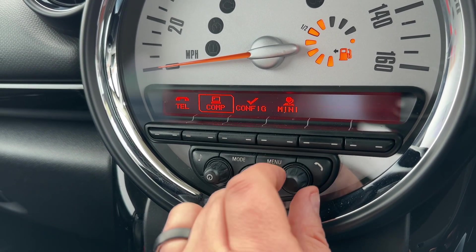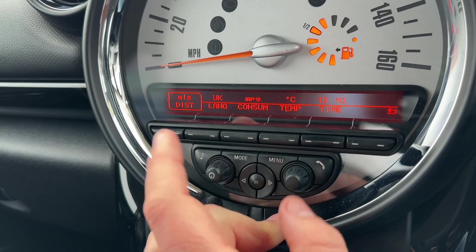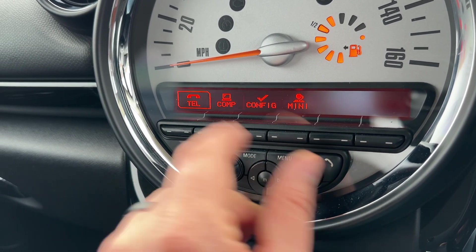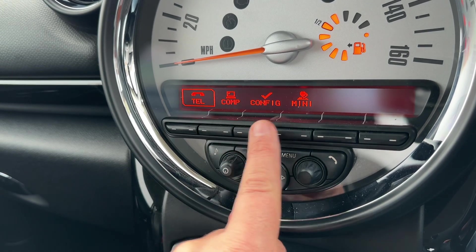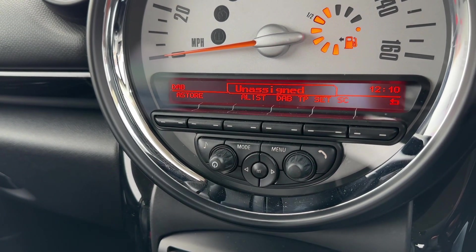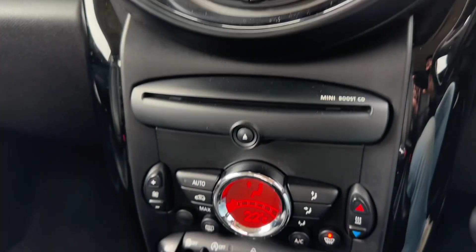We have the onboard computer as well — you can configure things like the time and date from here. Everything can be done from this dial or you can press the button directly beneath whatever you want to go into, with the main volume for the stereo just there.